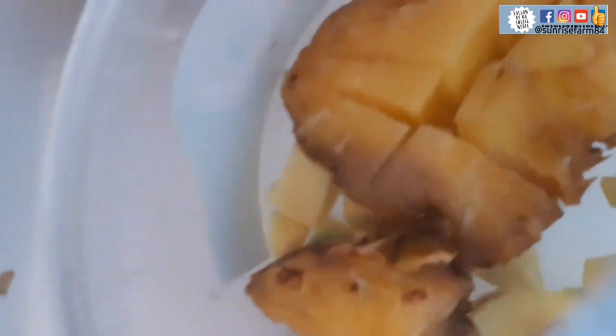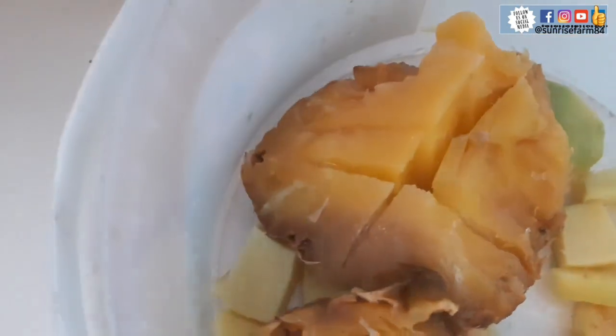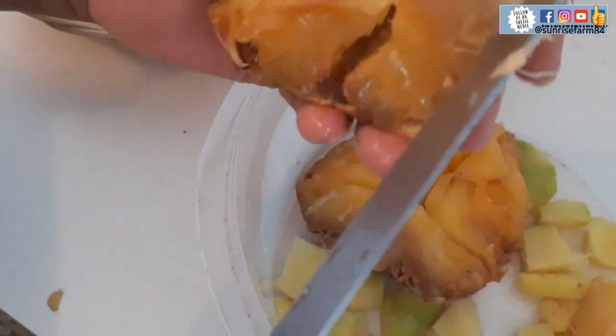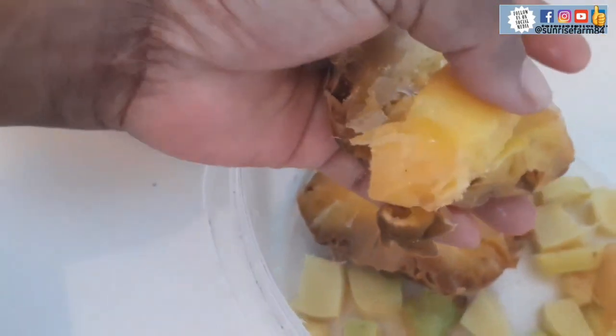You can see how I cut and cleaned the ginger. Now I'll be cutting the pineapples. This is frozen pineapple, guys, so it's a bit hard because they are straight from the freezer.